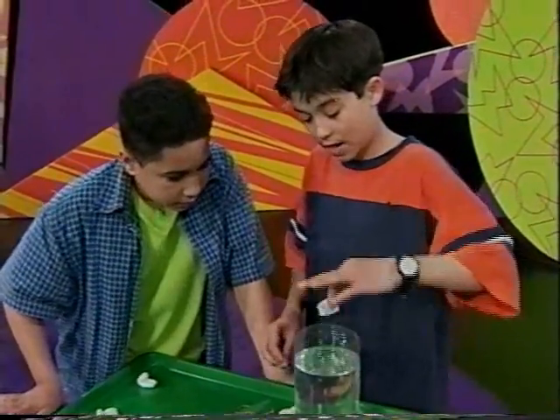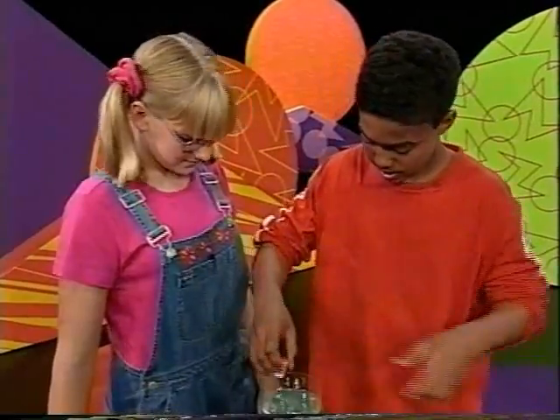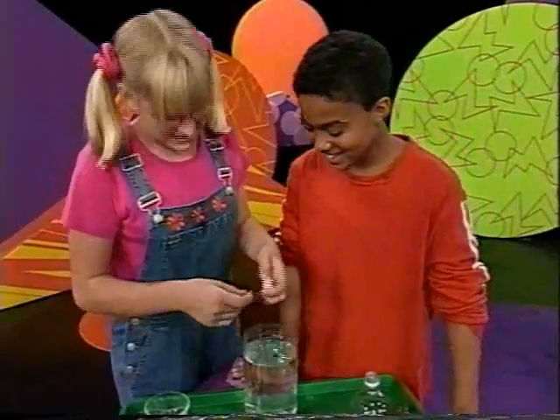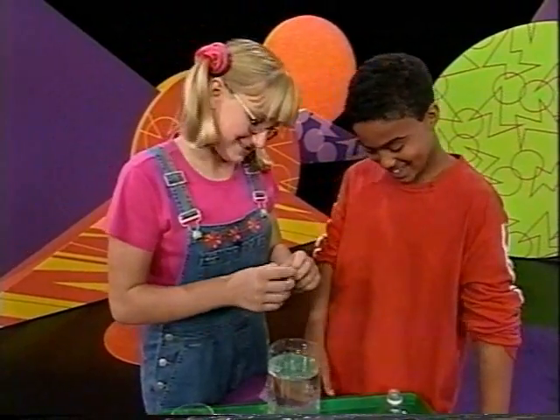Let's try your idea with just one of them. Oh! So close! We need another little one! Let's add another one and change it, because it's still barely sinking. It's still close.